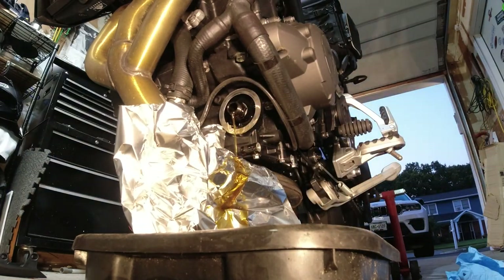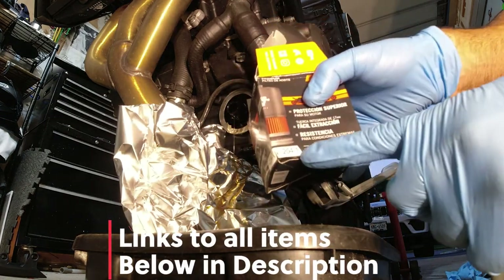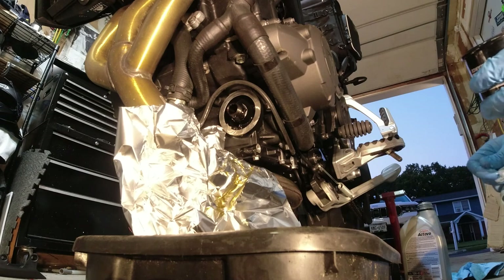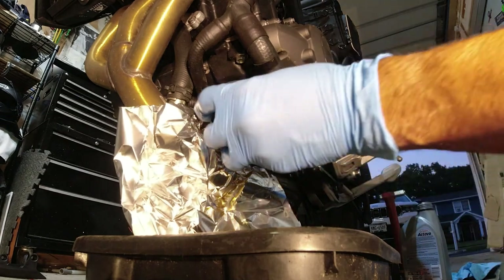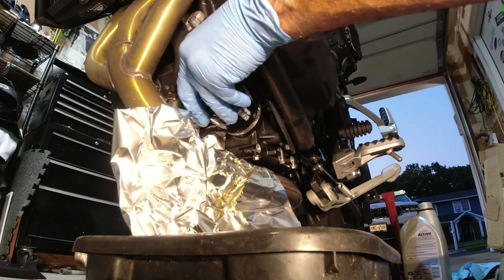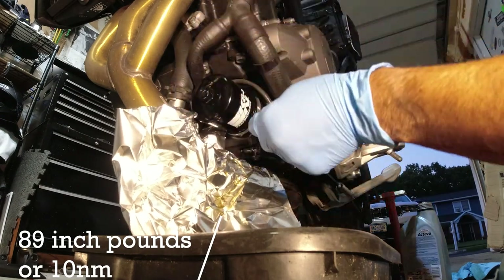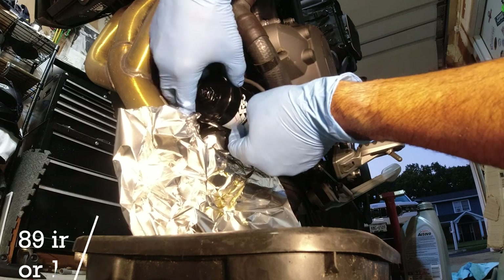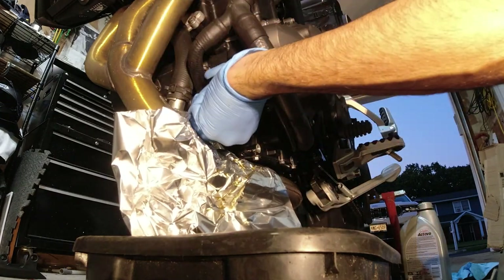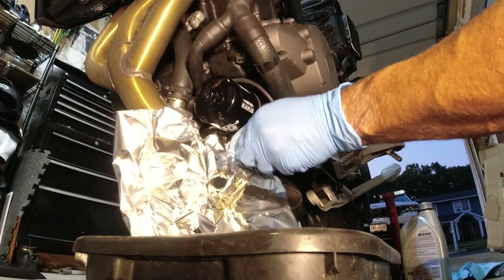Take your new oil filter — all parts links will be in the video description below. Make sure to put a little fresh oil on the filter to lube up the gasket, then spin it on. The torque spec is 10 newton meters or 89 inch pounds — not foot pounds, inch pounds. With oil filters I never use the torque specs; I always just spin it on until it's tight and then do about a quarter to half turn, and I've never had a problem.